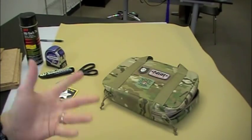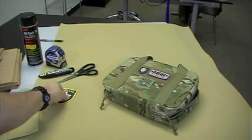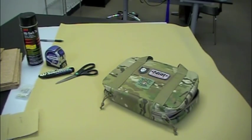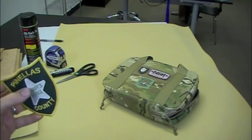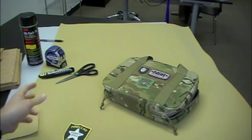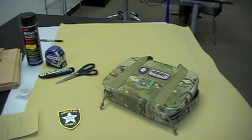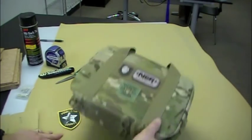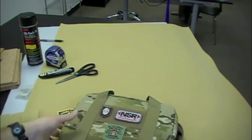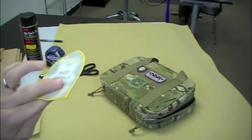Here at ITS we get patches on a regular basis. Places are always sending us patches, like good buddy Eric from the sheriff's office there in Florida. And sometimes they're not velcro-backed — sometimes they're just the iron-on kind, or sometimes they don't have any kind of adhesive whatsoever. We're going to be showing you how to make something that will display your velcro-backed morale patches but will also be able to display these kind of patches that don't have any velcro on them.